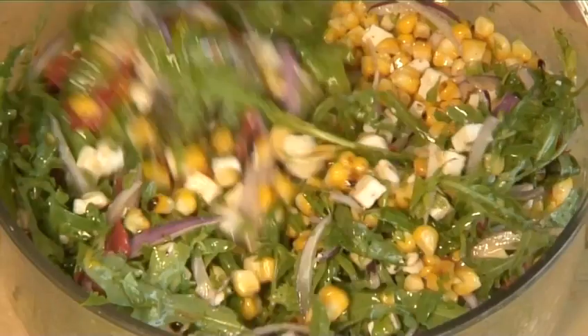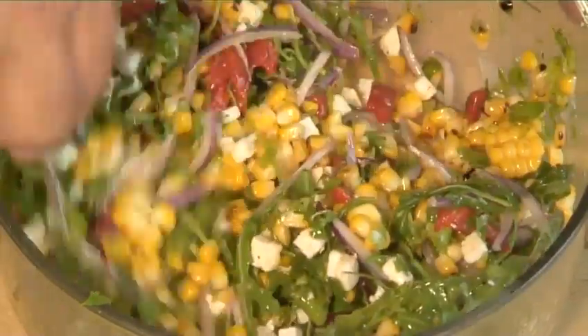Hello and welcome to Videojug. We're going to make a delicious barbecued corn, pepper and rocket salad.